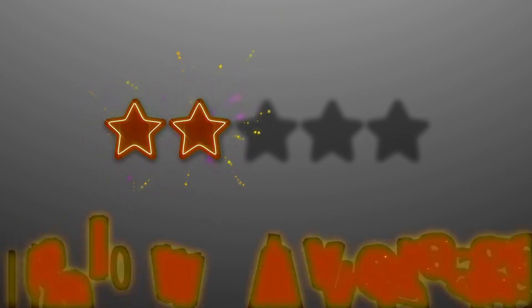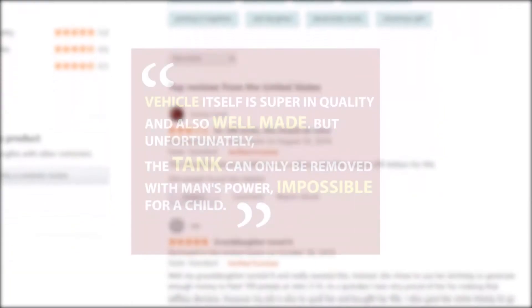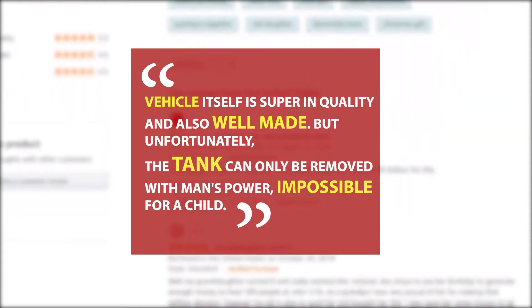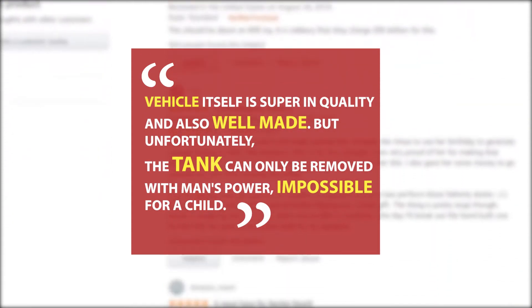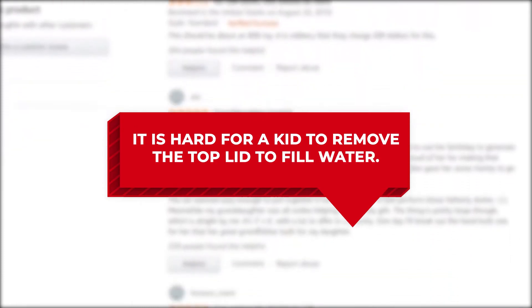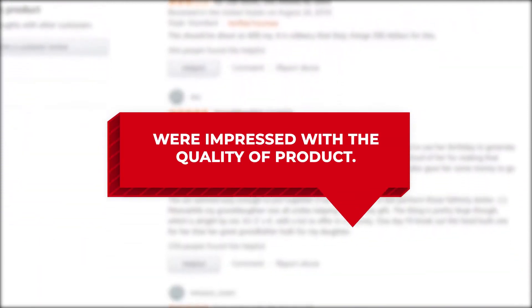But some buyers also pointed out a few issues. One parent gave it 2 stars and pointed out a major problem: "Vehicle itself is super in quality and also well made, but unfortunately the tank can only be removed with a man's power — impossible for a child." Other buyers also mentioned it is hard for a kid to remove the top lid to fill water. Other than this one flaw, almost all of the buyers commented they were impressed with the quality of the product.